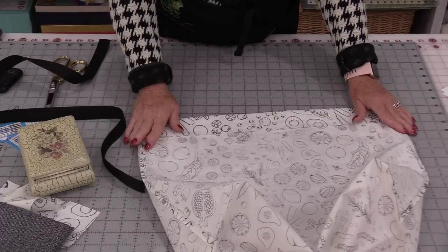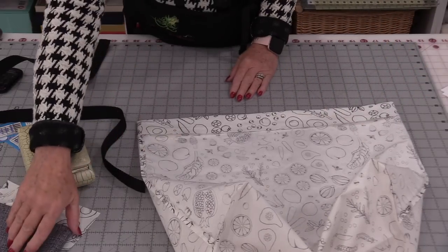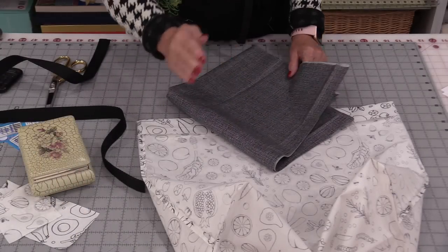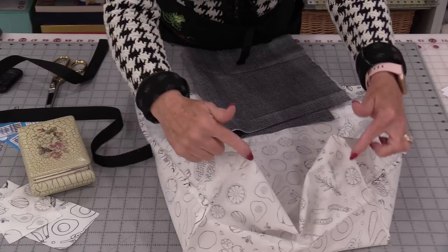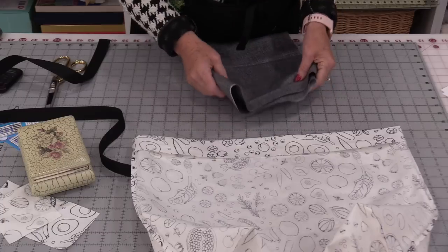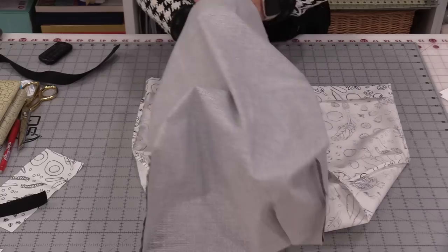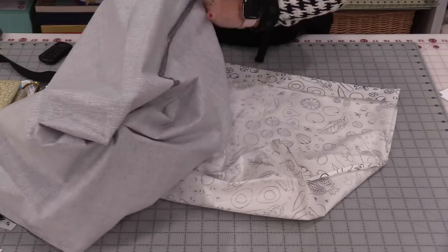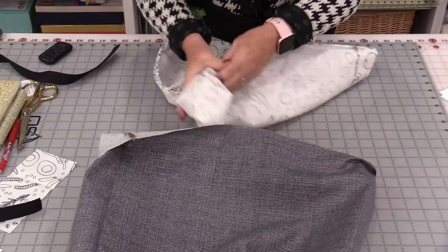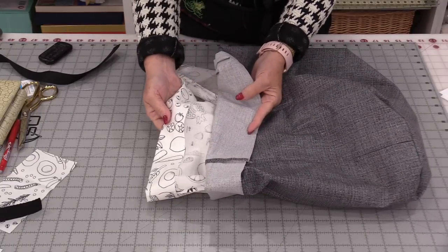I'm going to do that same 18 inches, but this time I'm only going to cut it 40 inches — I do want it just a little bit smaller. I'm going to sew it the same way: the side seams and that bottom. So it's going to look the same, it's just going to be a little shorter, and I will not be pressing that down. Once that lining is done, I'm going to be able to turn it so it's right side out and slide it into the bag.